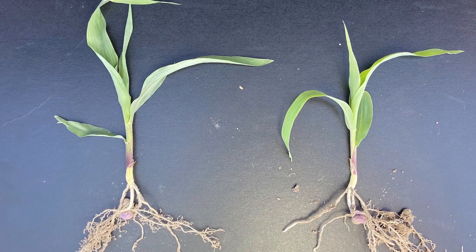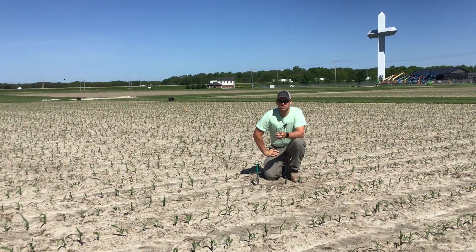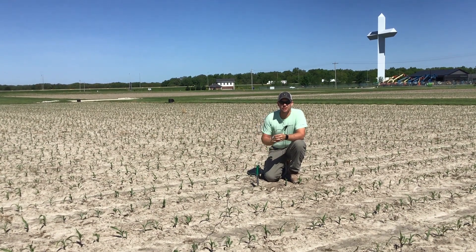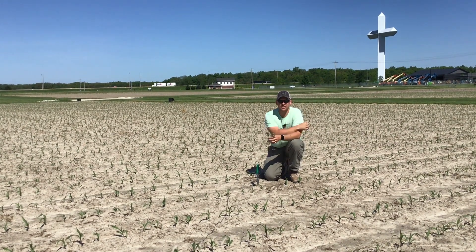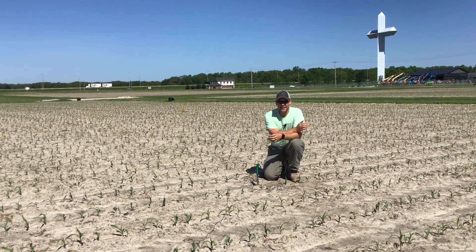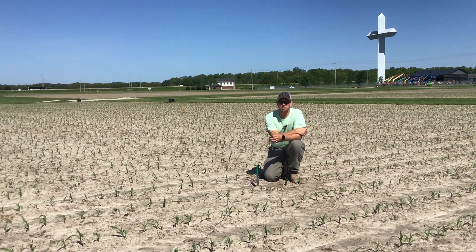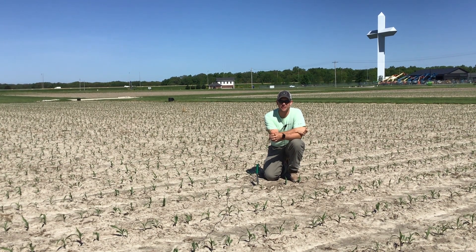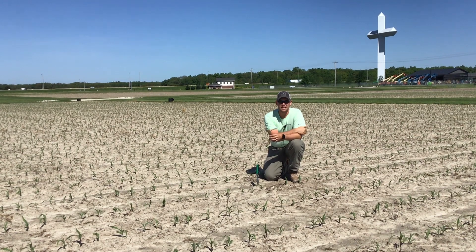One thing we want to make sure we're doing at this stage, and even as soon as it emerges, is getting out into our fields and seeing what kind of plant stand we have. If we're in a 30-inch row setting, measure out 17 and a half feet with your tape measure and count how many plants that is. Whatever your number is, take that times a thousand and that's going to be your plants per acre. For example, if you count 32 plants in that 17 and a half feet, take it times a thousand — you have 32,000 plants per acre.